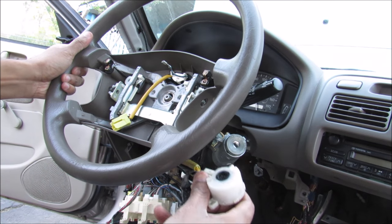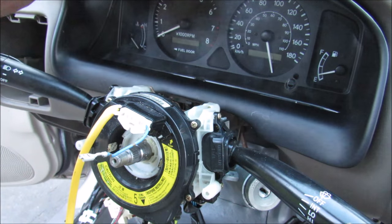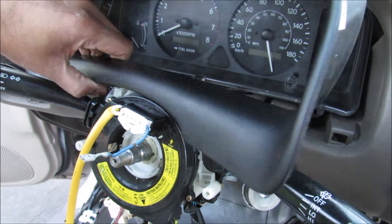Now the only problem with rigging the ignition switch alone is that the steering wheel is still locked and I won't be able to move it. To get a better view of what's going on, I'm going to remove the instrument cluster panel.